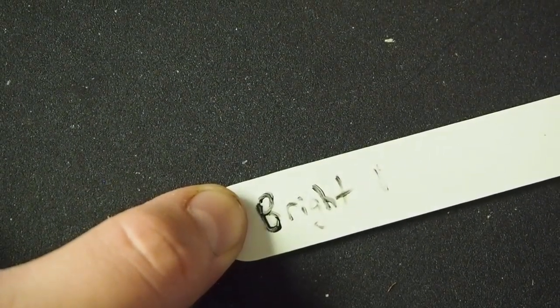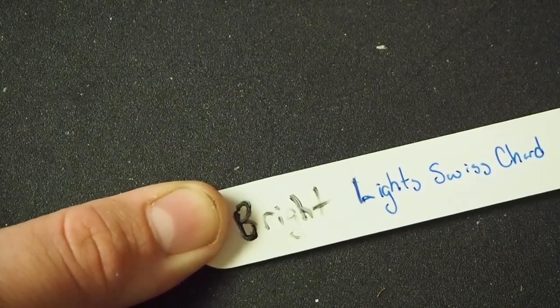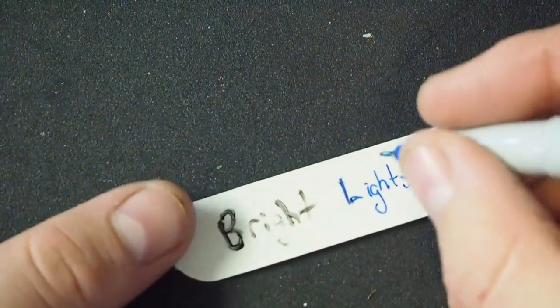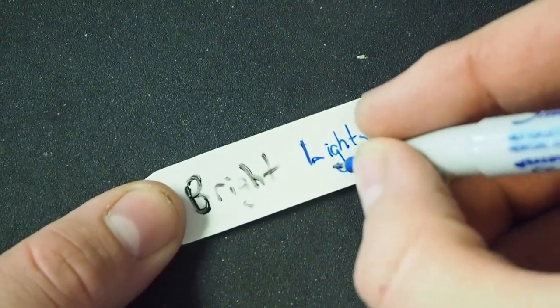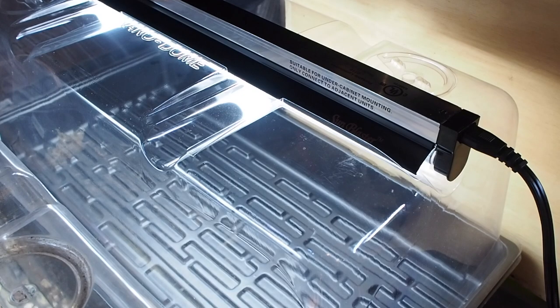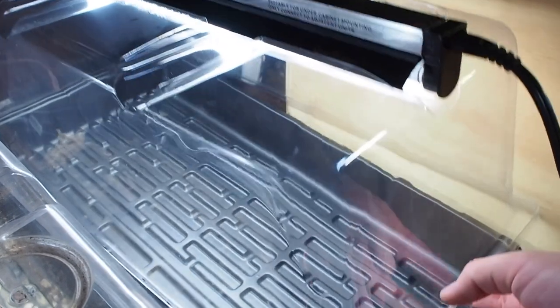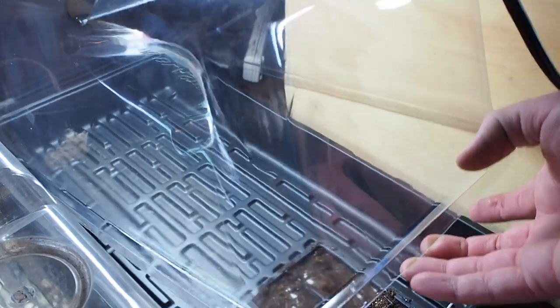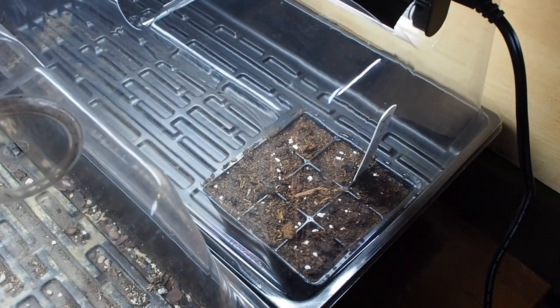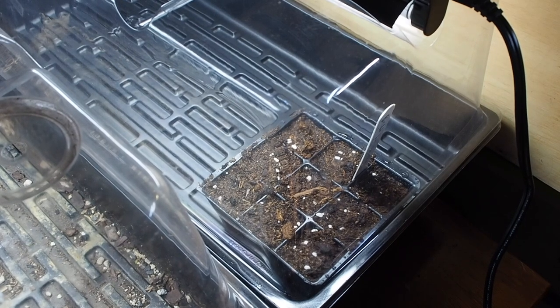The last step after watering is writing the name on the label. One thing to always add is when you sowed them, so you know about when the seeds will be popping out of the soil. Being that I'm filming this ahead of time, today is actually April 28th — keep that in your records and you'll see in about 10 to 15 days these should be sprouting. The last step of the process is adding it into your mini greenhouse, and there we go — in maybe one to two weeks we should have some sprouts coming out.